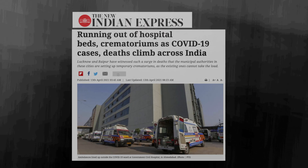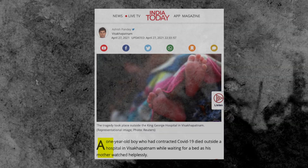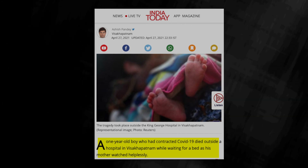We all know the situation we are dealing with right now. Ambulances are lining up outside hospitals. Some are lucky enough to get a bed, while some are left choking outside. Many are giving up on life due to insufficient and improper medication.